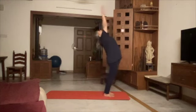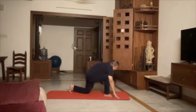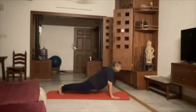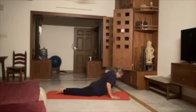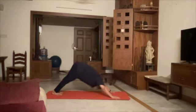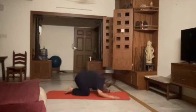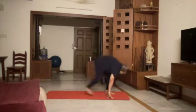Continuing rounds of Surya Namaskar: 1, 2, 3, 4, 5, 6, 7, 8, 9, 10, 11, 12.